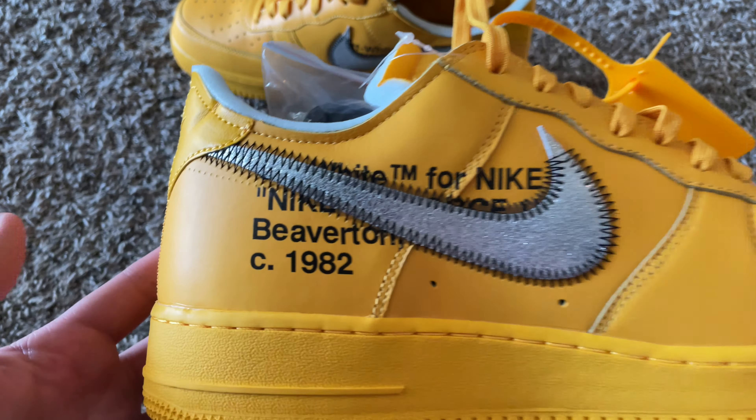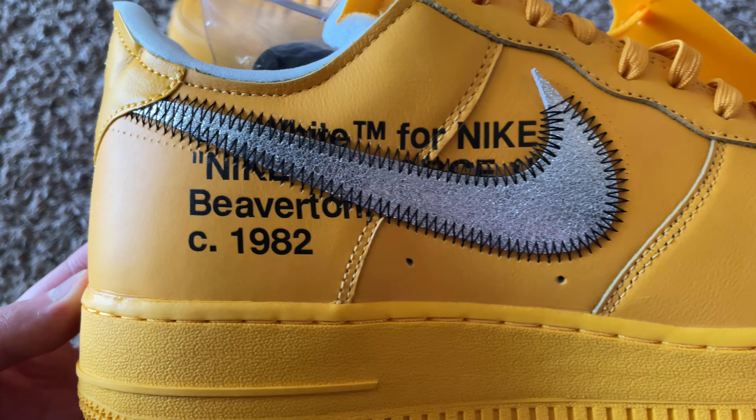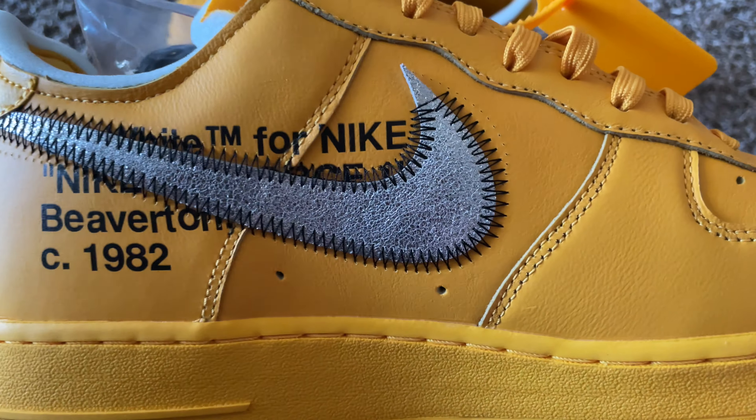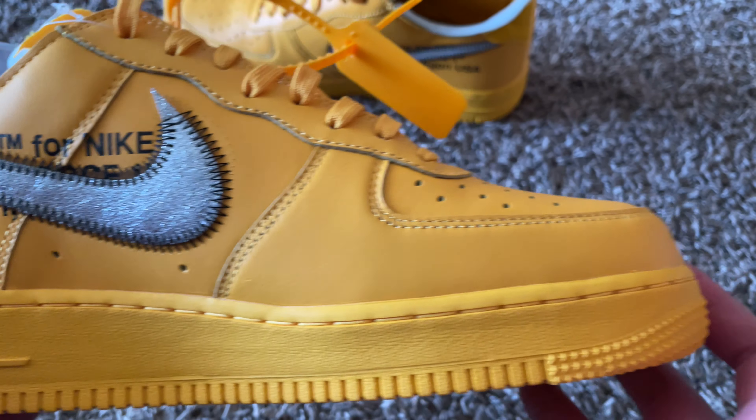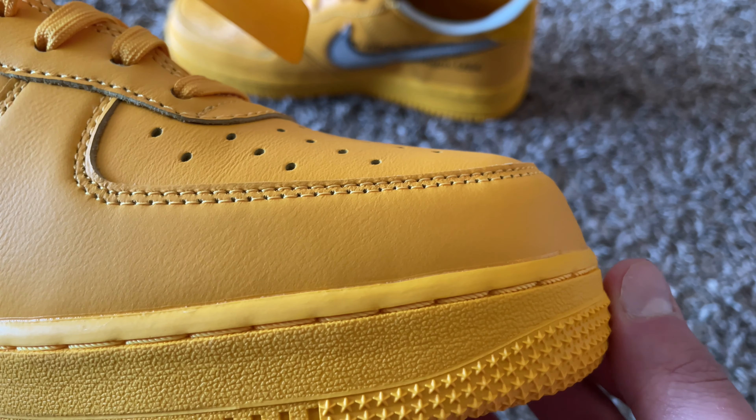Let's go ahead and look at the inside with the text — inside medial text looking pretty good there. Got a little bit more of that ghost stitching, swoosh material, two holes. Everything's looking good. Toe box.